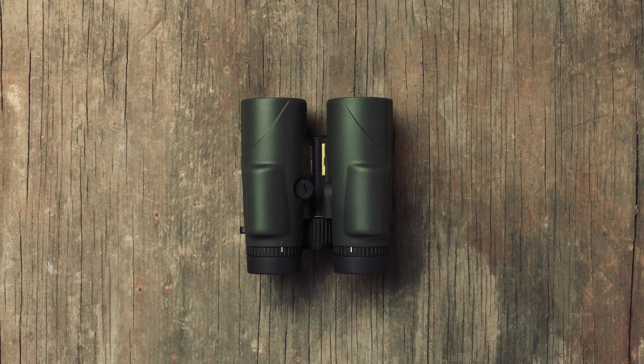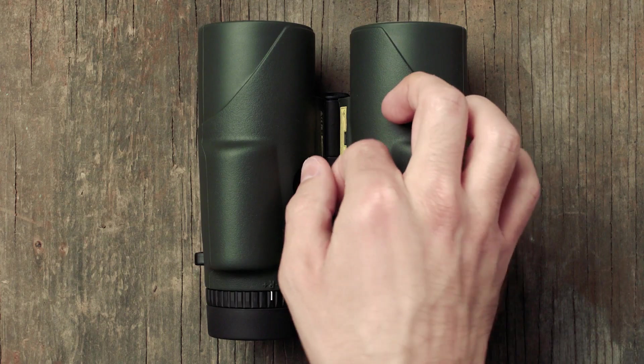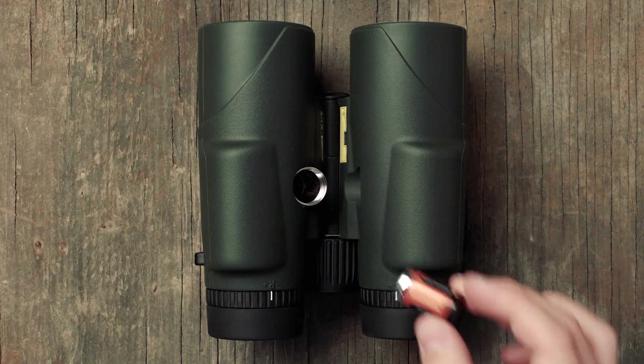What's up Vortex Nation? Today we are going to be learning all about the Fury HD 5000 AB Laser Rangefinding Binocular, how to set it up and how to use it. The first thing you're going to want to do after you take your Fury AB out of the box is install the battery.